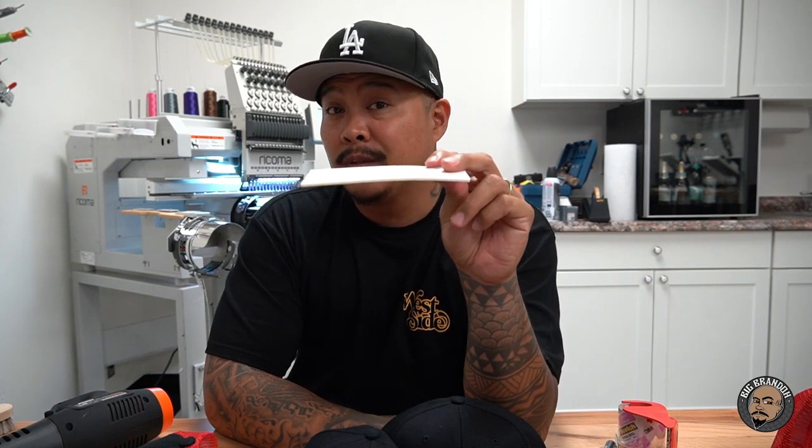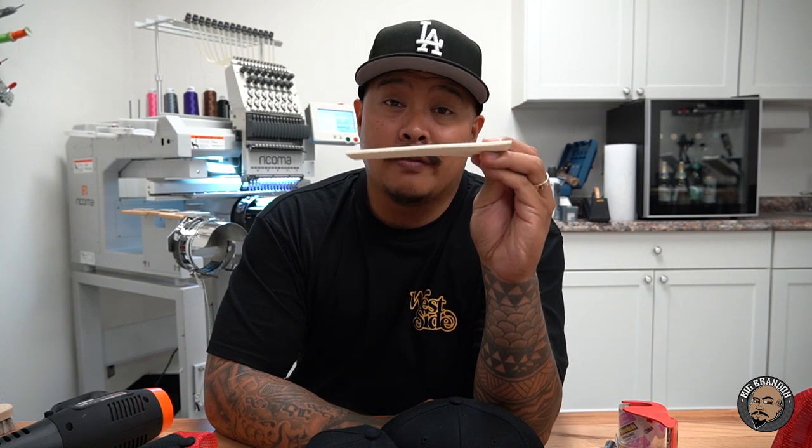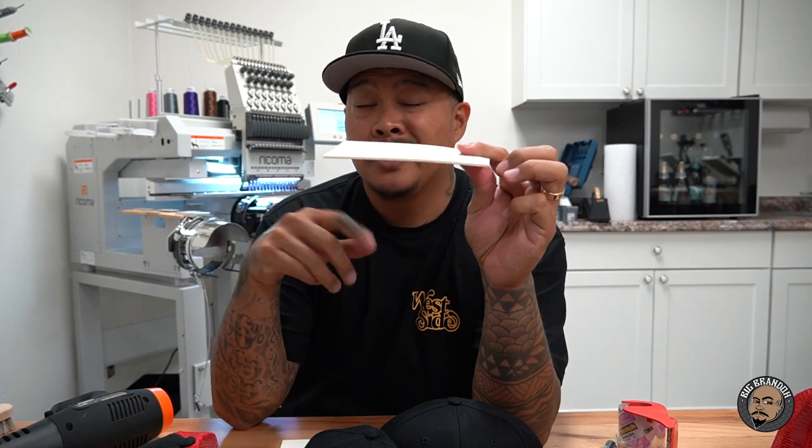The machine we used is my Ricoma MT-1501 — remember, 15 needles, single head. 1501 means 15 spools of thread on top, single head, meaning you can only stitch one thing at a time. The foam we use is three-millimeter foam. You can find this on Amazon — look up craft foam or embroidery foam. I use three millimeter; I find it to be the best for what I'm going for. A lot of people want to use five millimeter because they want it extra puffy, but three millimeter works perfect for me.